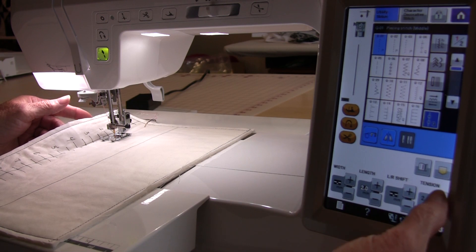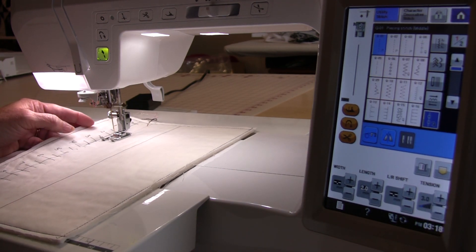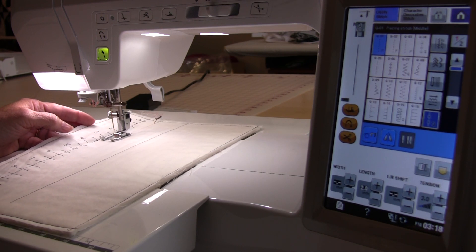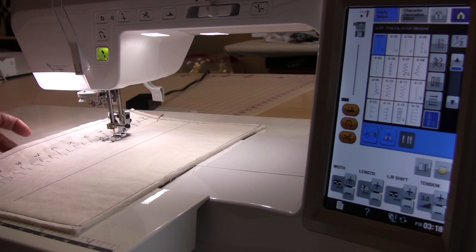I'm at my two mark. I'm going to increase it to three, then sew to the three mark, and I'm going to continue this all the way down until ten.